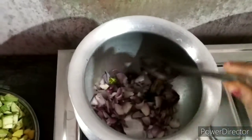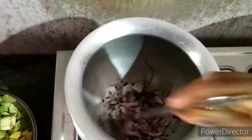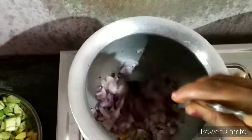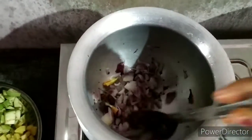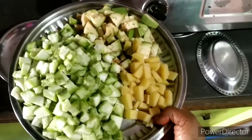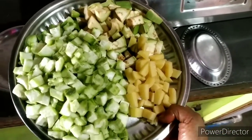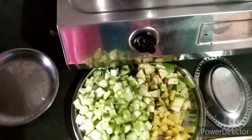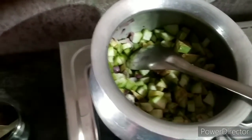Add the rice. Then add the rice. Let's put the rice in the pan. I will mix it in a little bit.